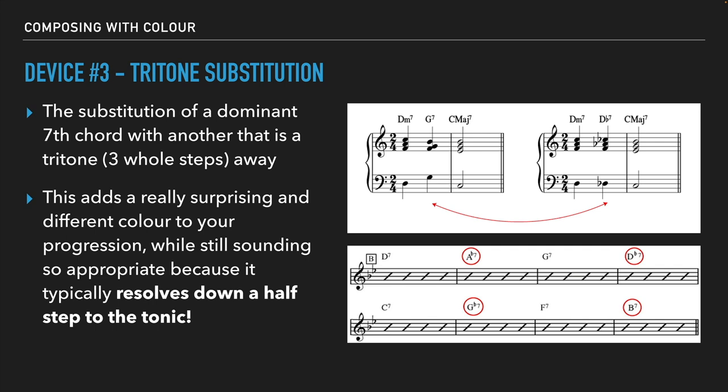We can look at another example where we chain tritone substitutions together. We can have a D seven chord, go down a tritone to a flat seven before another dominant seven. Then we have a D flat seven — again a tritone away from G seven — go to C seven, down a tritone to G flat seven, down to F seven, down another tritone to B seven. This can continue onwards. Without the tritone subs, it would just be D seven, G seven, C seven, F seven — basically working down the circle of fifths. But you can add in a tritone substitution after each of the first chords to get a colorful sequence instead of just the traditional circle of fifths. Really, really cool.